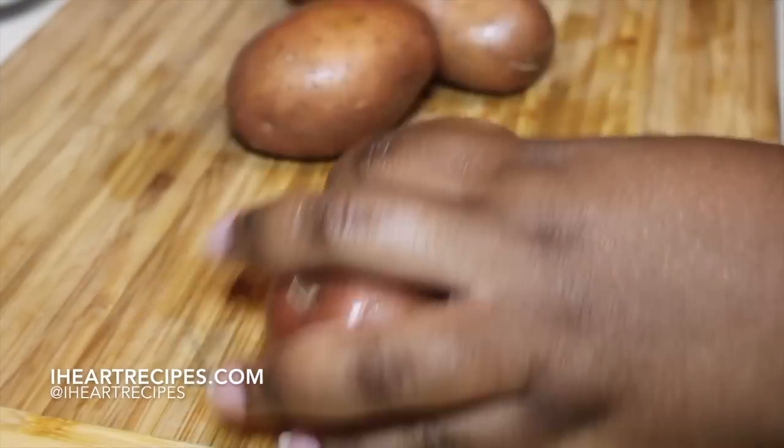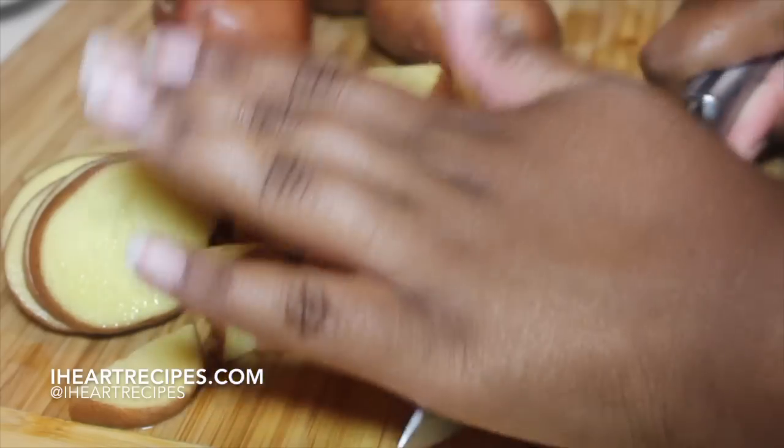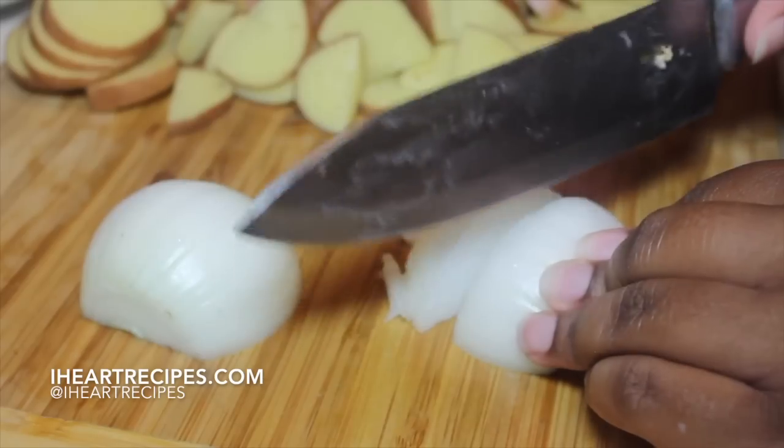Let's start off with our potatoes. I have some red potatoes here at my chopping board. I'm going to chop them nice and finely, like that. And then I'm going to start chopping up a white onion — but you can use yellow if you don't have white.